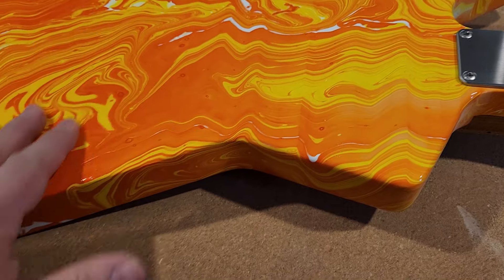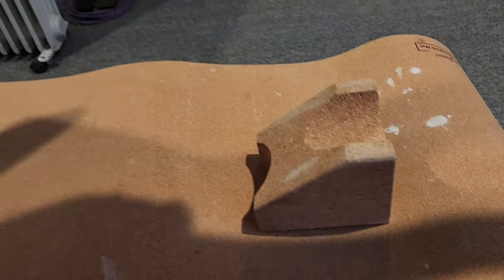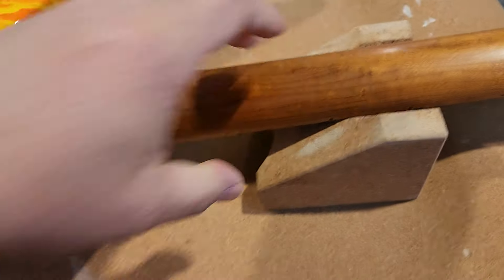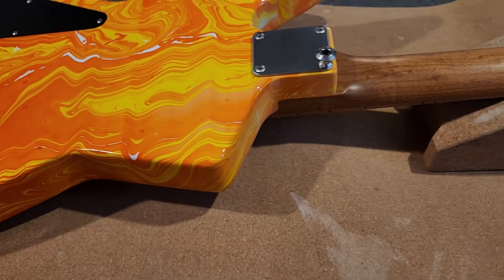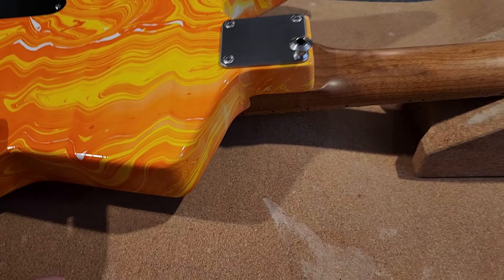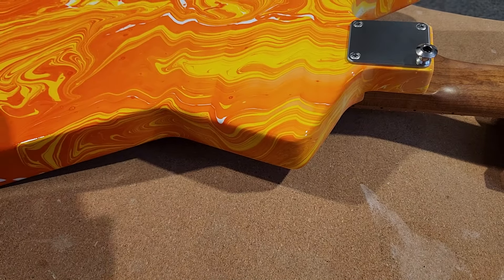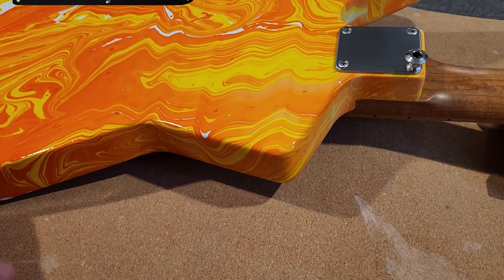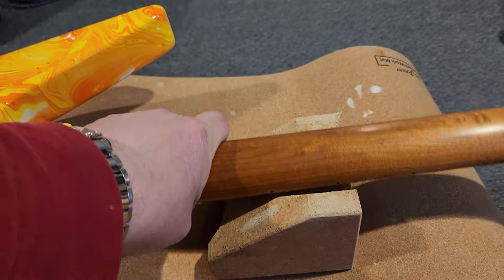I was trying something new here too. As the body was going into the water, I was purposely swinging it back and forth for a color effect. You can kind of see that here — that's what those patterns are. It looks good, it came out well. I love the color. Once Magic Marble comes back out with orange, I will probably redo this one. So that's the Nomad.